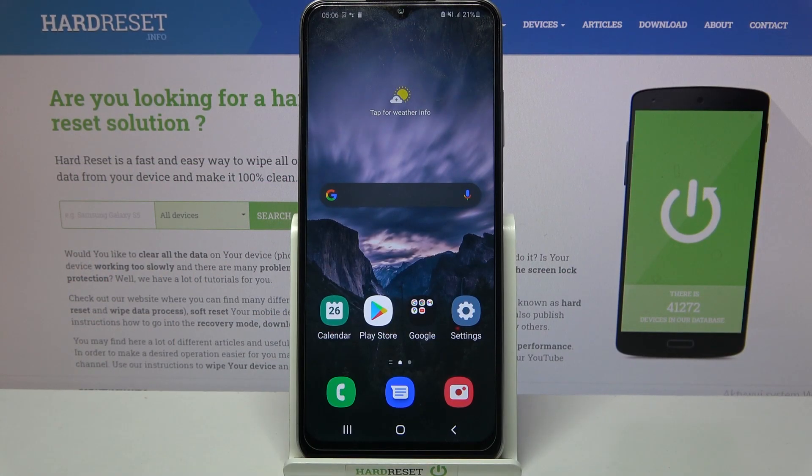Hi! In front of me is Samsung Galaxy A30S and today I would like to show you how you can set up a face unlock on this device.